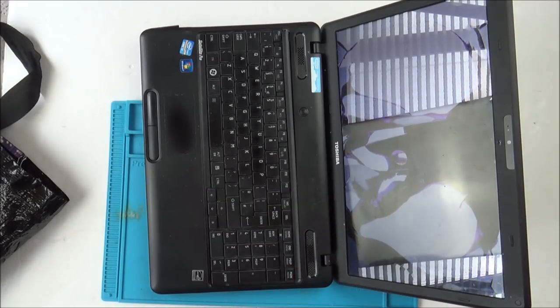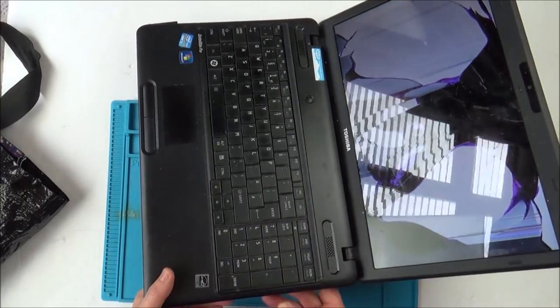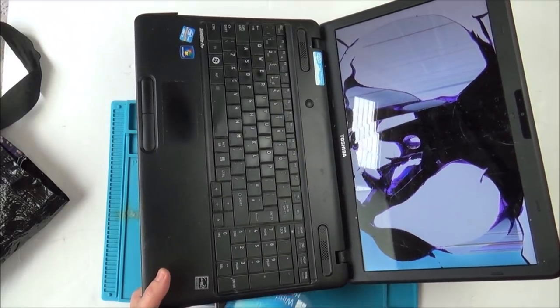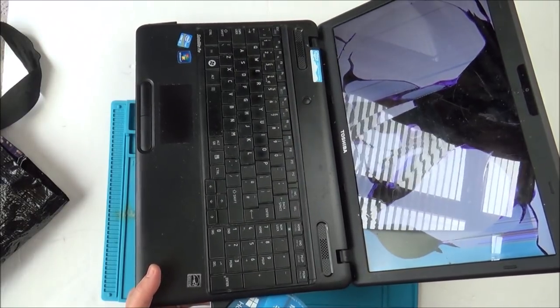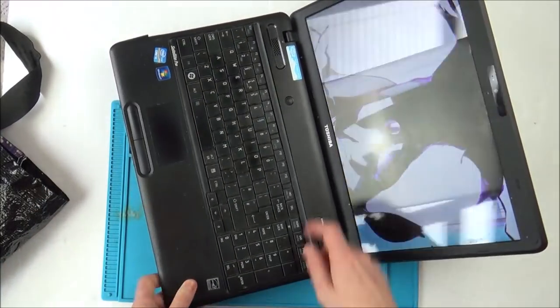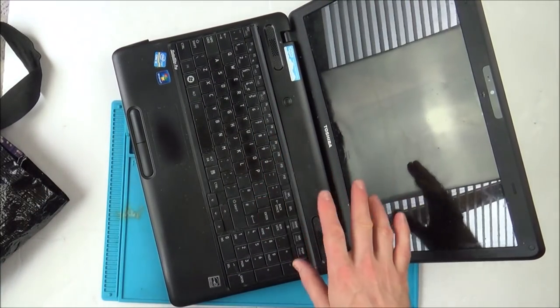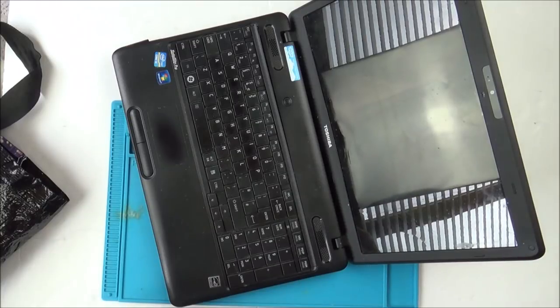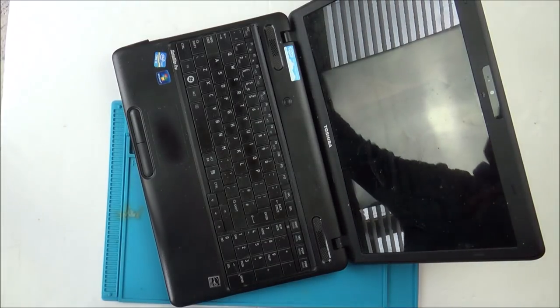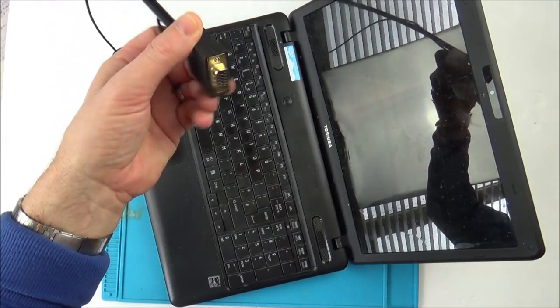I've bought a replacement screen. I haven't got a proper hard drive — I've just got an 80 gigabyte one — but if that works then it can always be changed at a later stage. I had a look in here and it looks like there is a disc. The Windows disc is here: Windows 10 Home 64-bit.